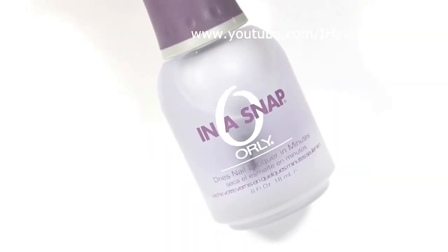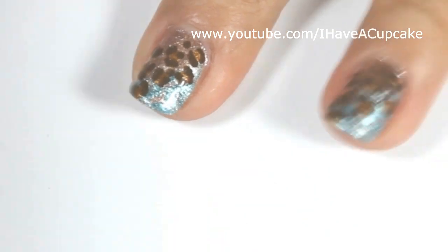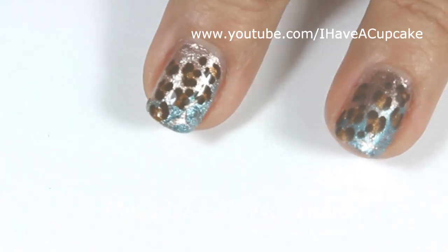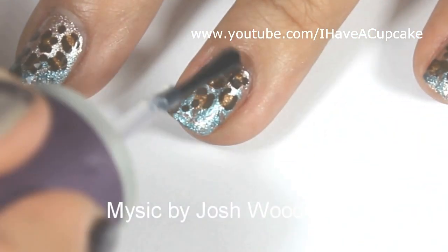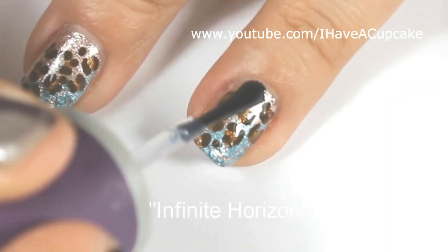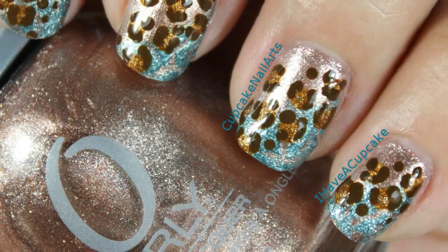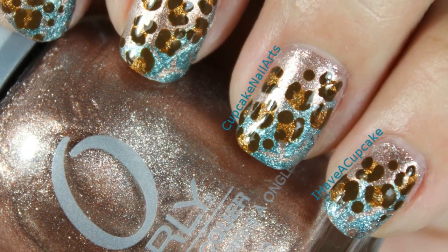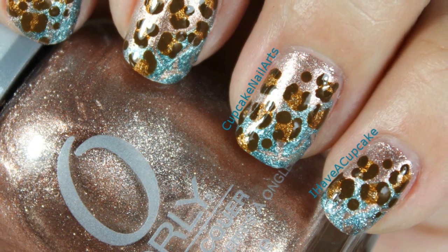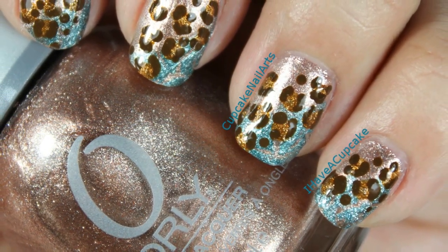Now with a top coat of your choice, seal up your design to protect it. Thank you for watching — don't forget to rate thumbs up if you like it and subscribe if you haven't.